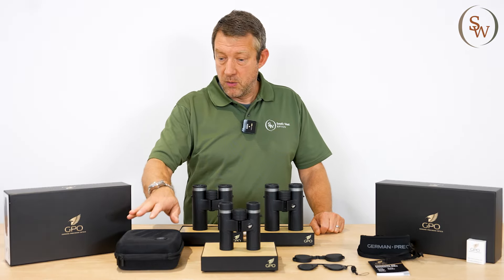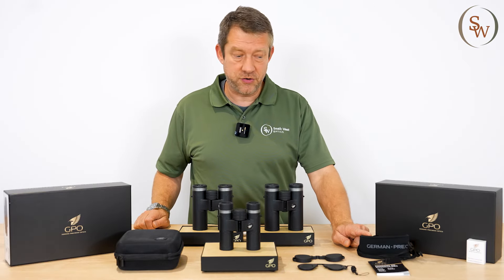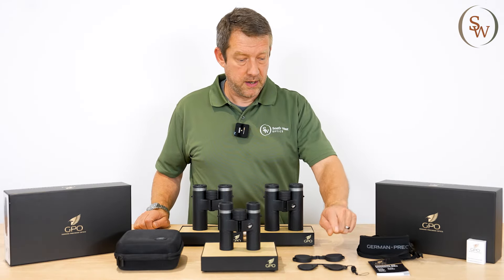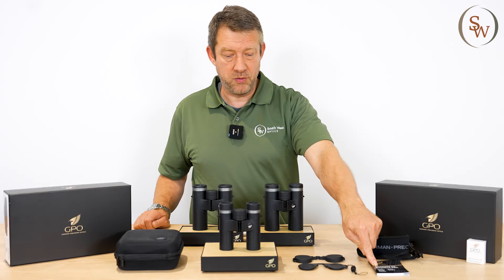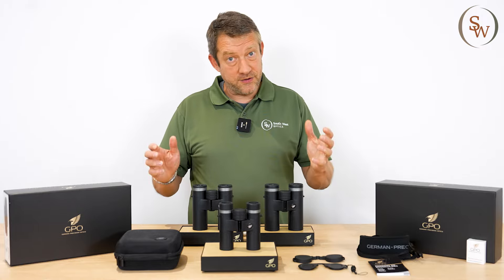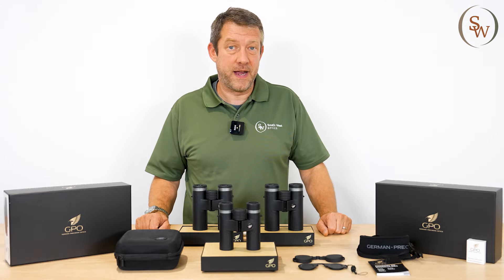What do you get in the package? Well, you get a high quality non-crushable case, a neoprene neck strap which is very thick and comfortable, the objective and eyepiece ring guard covers respectively, a little manual, and of course a cleaning cloth. Add to that a 10-year warranty, and you really have a complete little package.